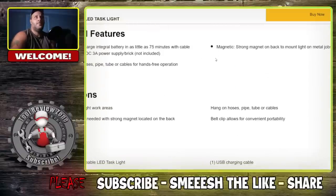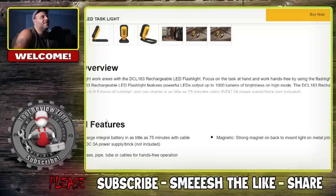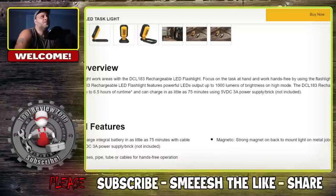You've got a strong magnet on the back to mount the light on metal surfaces to help illuminate low-light areas. It has a 3Ah power bank with 75 minutes of fast charging for the internal battery with the included cable. It does take 75 minutes to charge, which seems a little bit high — leave me a comment below if that seems high to you. But 6.5 hours of runtime on that, which is real nice.